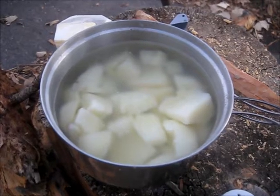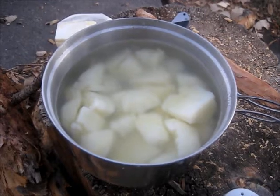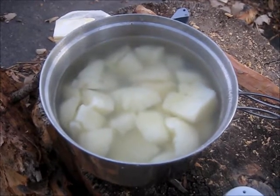I'm a purist — no cream cheese, no nothing but the taste of the potato, the butter, and the milk. That's all you need. So I'm going to empty this, drain it out, and mash these up, and I'll show you how it turns out.